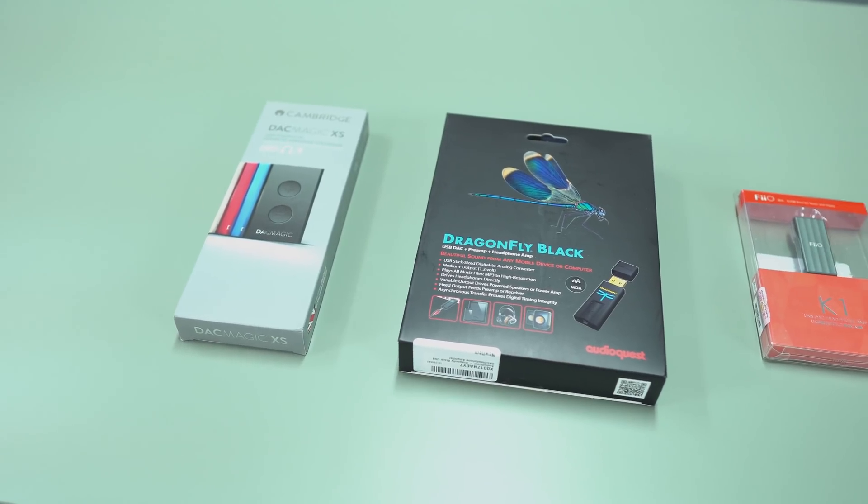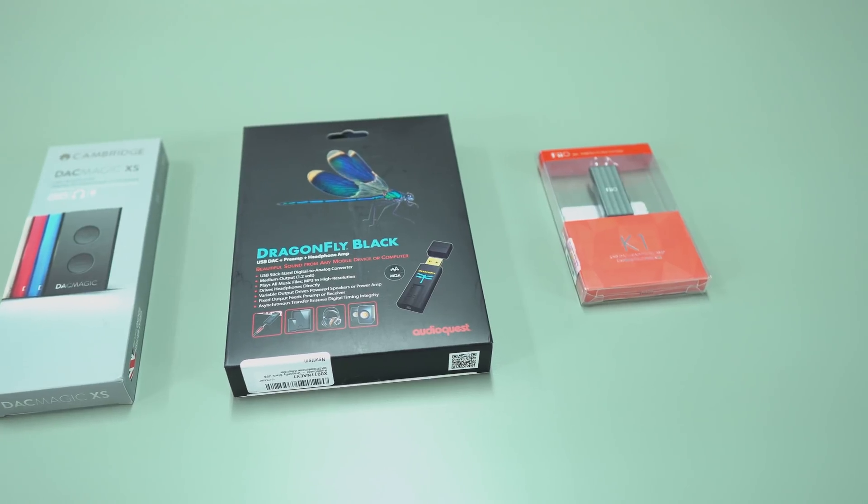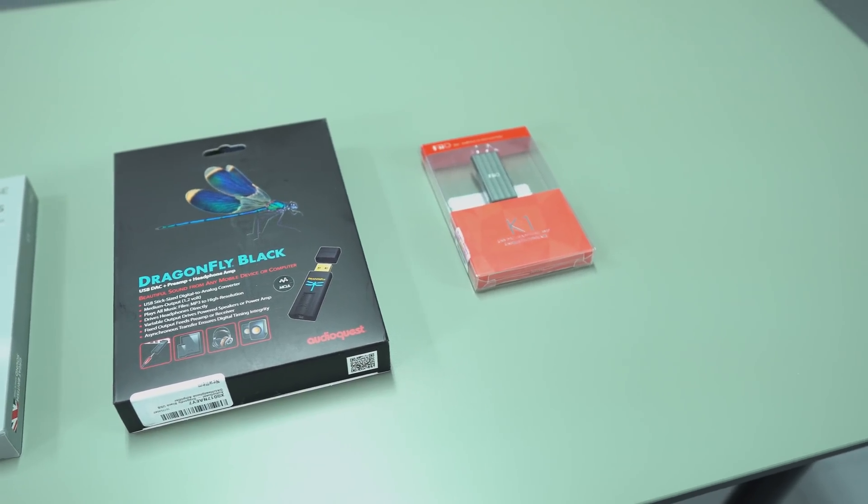Over the course of a few weeks, I did a lot of research reading user forums, user reviews on Amazon and such, and also reading professional reviews, and I was able to settle on these three units. So we have the Cambridge DAC Magic XS, the Dragonfly Black, probably one of the more popular ones, and the FiiO K1, the most compact and affordable offering we have here.